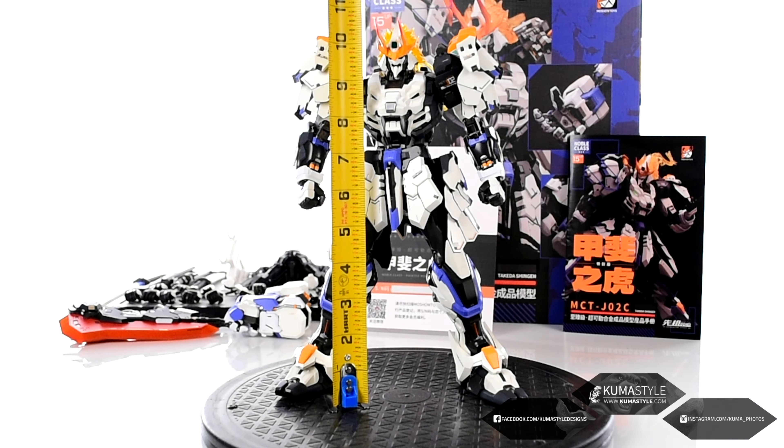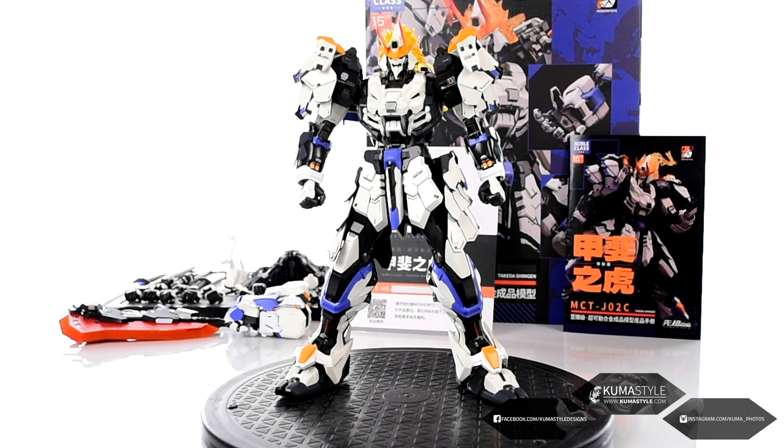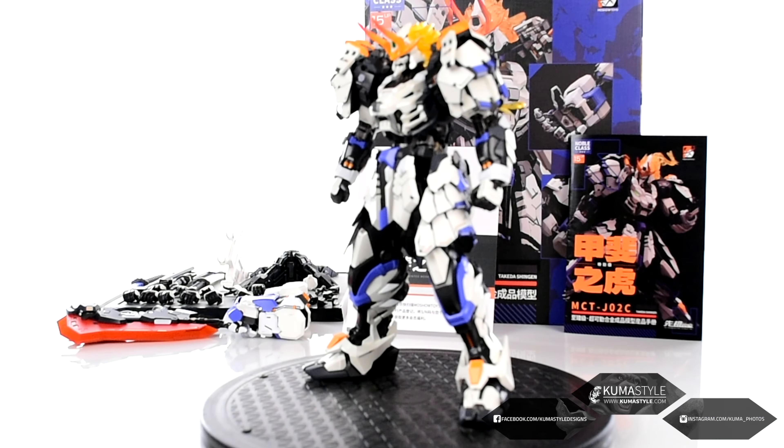So let's go ahead and get this guy measured, because one thing about Moshow toys that really intrigued me into finally getting one was how big I heard they were. And this is just under ten and a half inches tall, so this is definitely a big boy, and it feels pretty weighty too. Give you guys a roundabout here really quick, make sure that we're focused and all that good stuff.